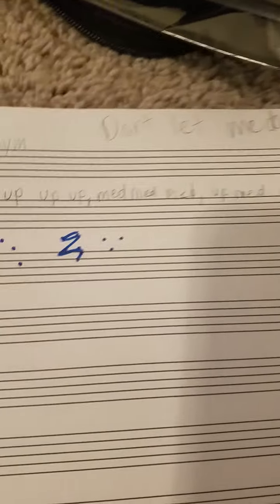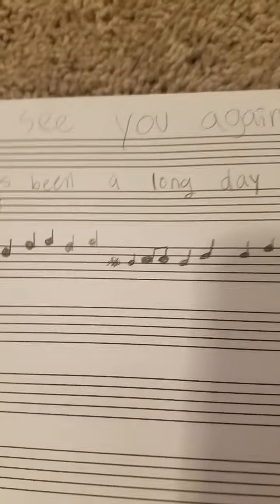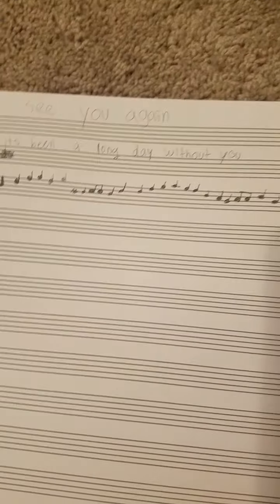I started on 'Don't Let Me Down' by The Chainsmokers but then I eventually gave up because it was too hard. I'm going to restart it, but as of right now I'm doing 'See You Again' because it's a really good song for quarantine — 'It's been a long day without you, my friend.' I wrote all of these notes myself. I might play it for you guys as a bonus if you make it through the video, and now without further ado let's get on with this.